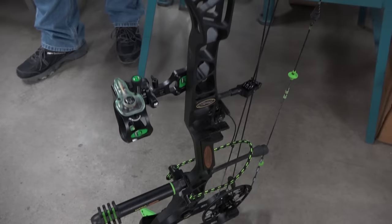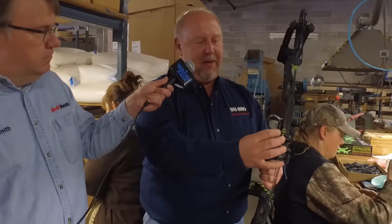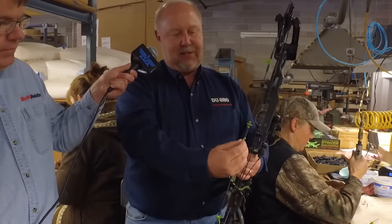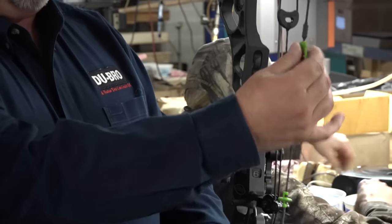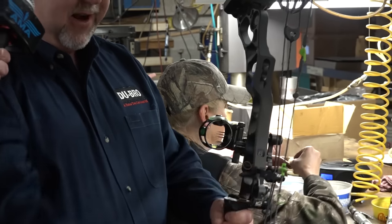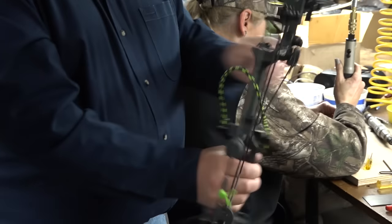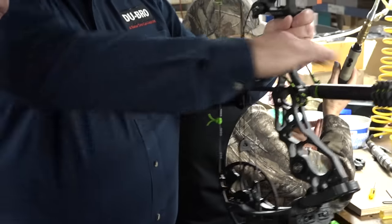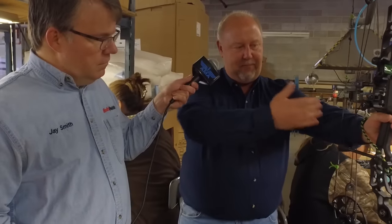This is your personal bow — tell me about the other Dubrow products on this bow. Well, this is what we call a kisser button — this is for anchoring up in the corner of your mouth. This is a string loop, which you hook your mechanical release to. These are called wishbones, and they are vibration dampeners on the string — there's a tremendous amount of vibration on a bow. This is a wristling, which your hand goes through. And this is called a stabilizer — balanced just like in an aircraft, you have to have balance on your bow, perfectly balanced in your hand. Same principles.